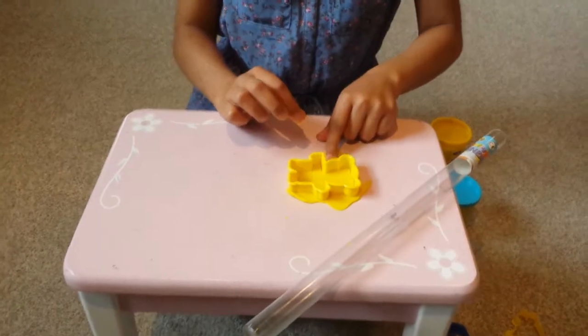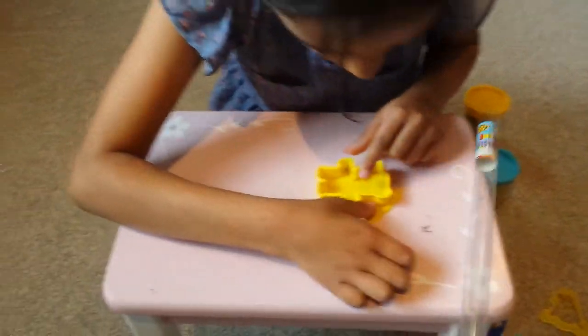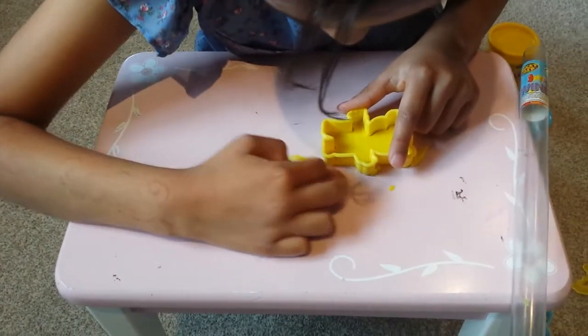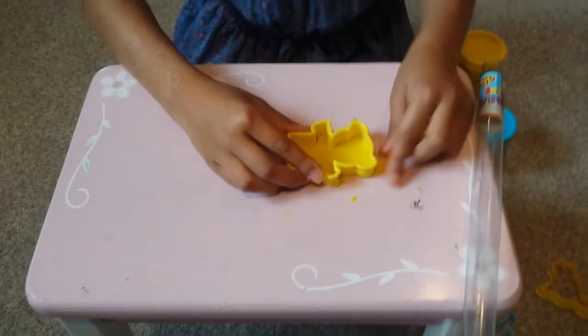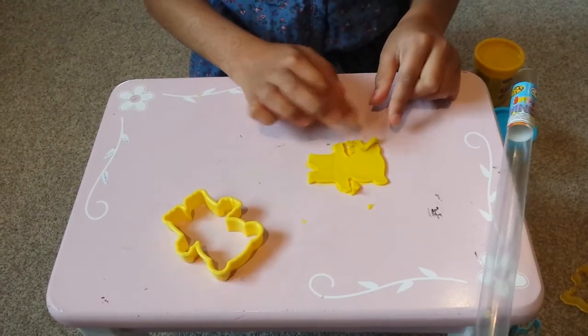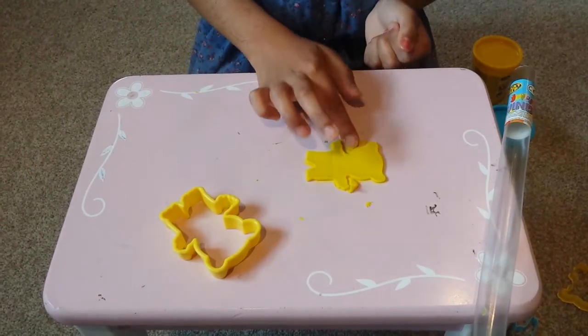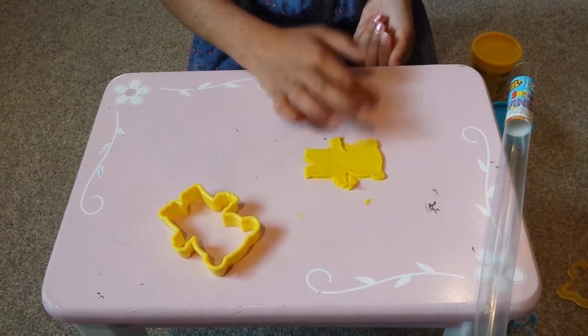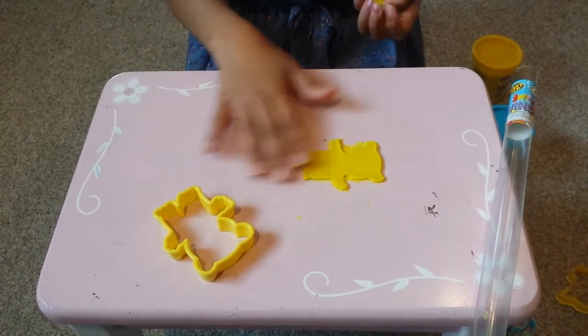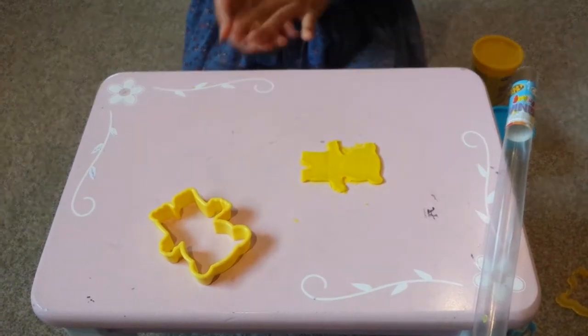I will use the Play-Doh. There, that is the teddy bear shape.